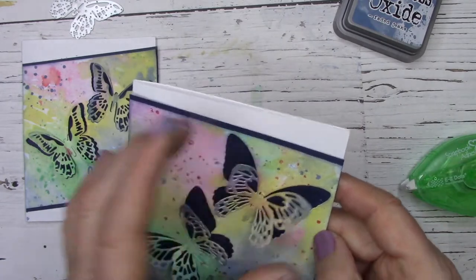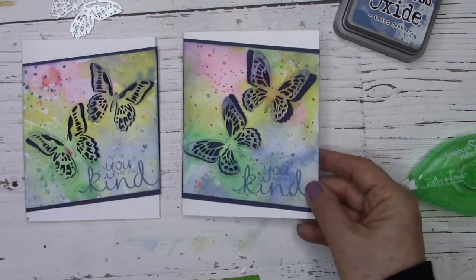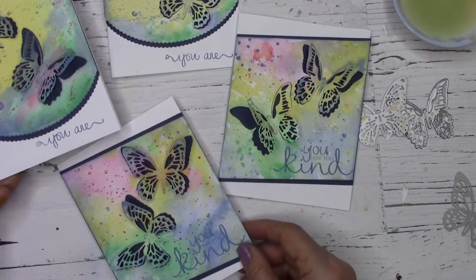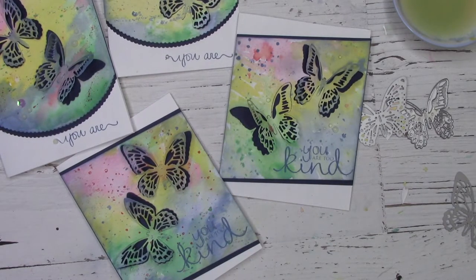Thank you so much, this has been Kit from Scrapbook Warehouse bringing you this card example today. Please like and comment and let us know what you think. All the products I used in this class are listed below. If you're watching this on YouTube, please subscribe to our channel so you don't miss any other classes. Thanks and happy crafting!